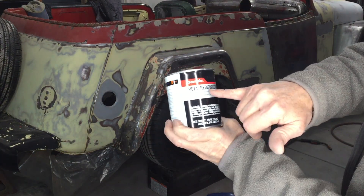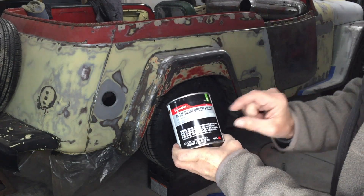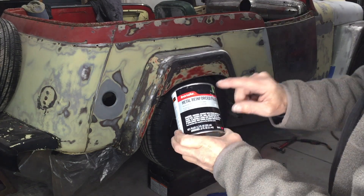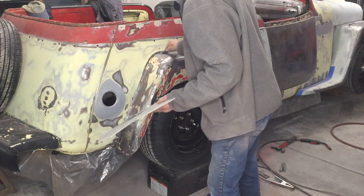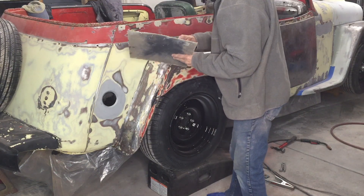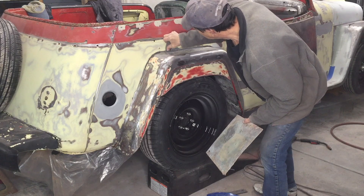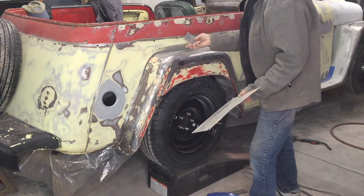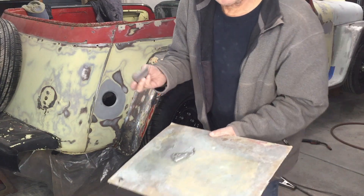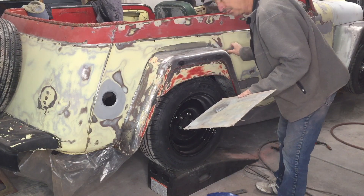This is the metal-reinforced filler I'm using — I prefer the all metal brand. My last can went lumpy on me so I bought another one, just a small amount since I only needed a little bit. One thing that's nice about this is it has a long working life — put a lot of hardener in and it sets up fairly fast, but use the normal amount and you can work it for quite a long time.